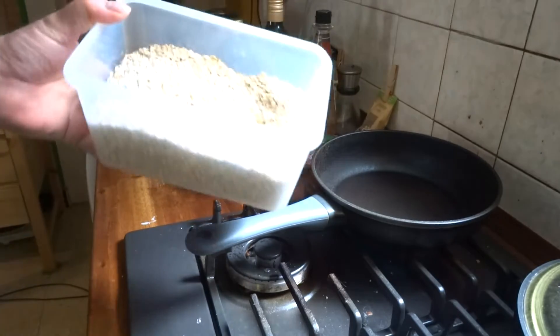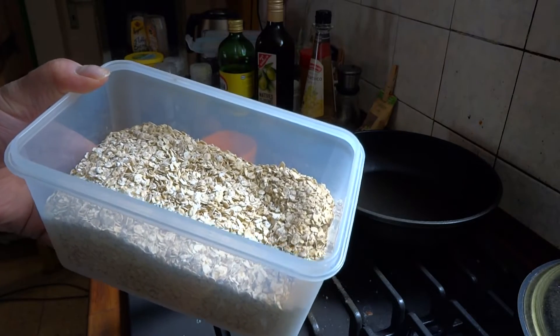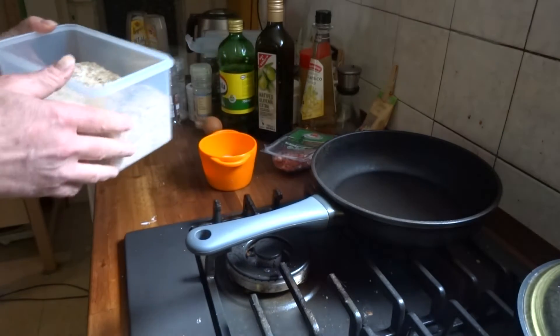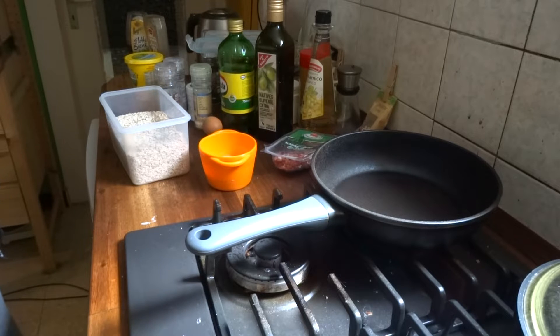Da habe ich halt Haferflocken gefunden. Die sind sowieso sehr gesund, tolle Ballaststoffe, gut für die Bakterien im Darm. Kein Gluten, also da ist kein Klebeiweiß drin, was die Darmzotten irgendwie verstopfen könnte.